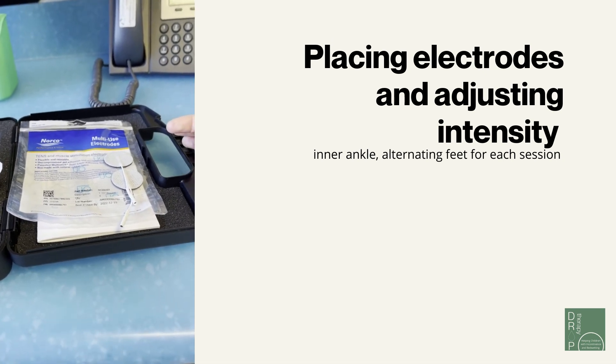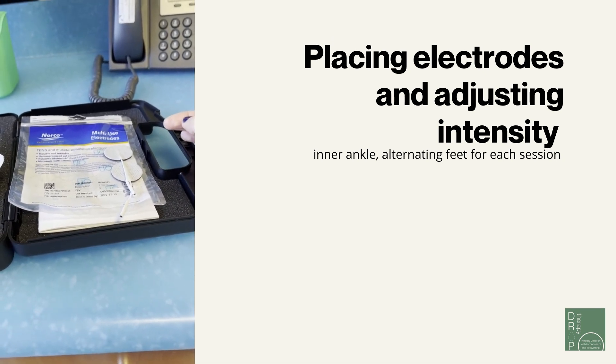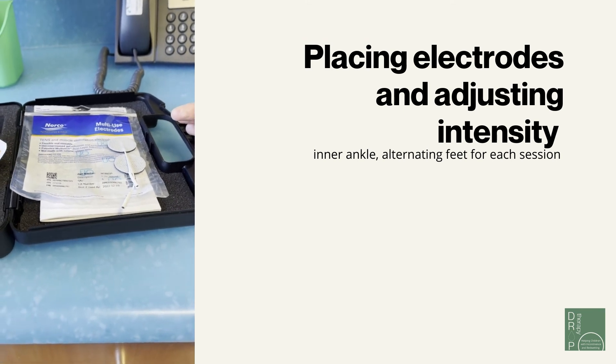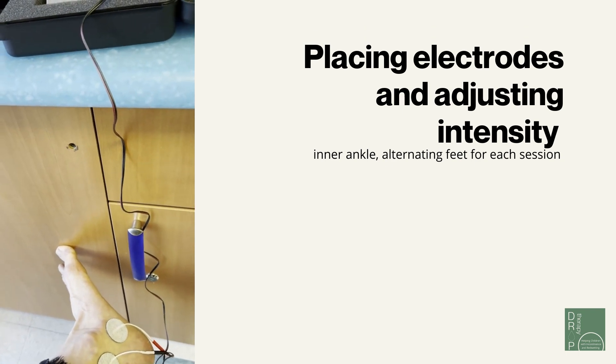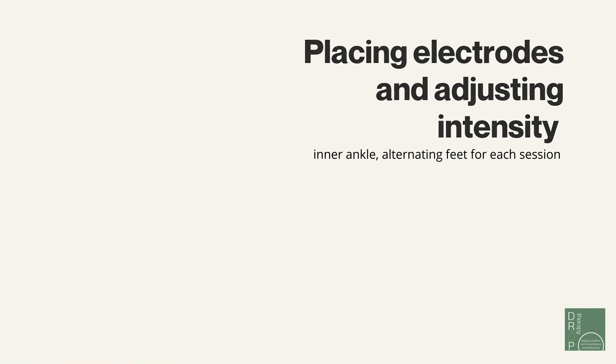Also remember that you can alternate ankles. So if today you use your left ankle, the following time you can use your right ankle, and just switch back and forth.